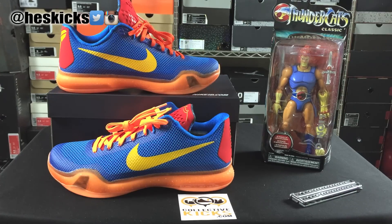Yo, what's going on guys? DJI here at CollectiveKicks.com. Wanted to bring you guys a detailed look at my Nike ID Kobe 10s in my Lion-O Thundercats colorway.